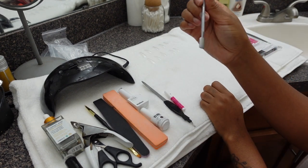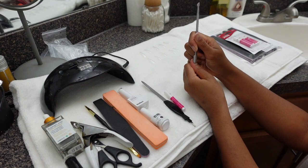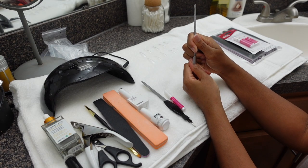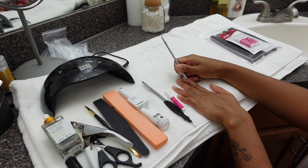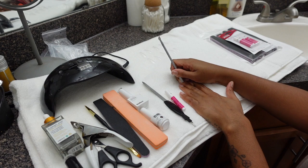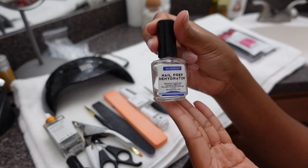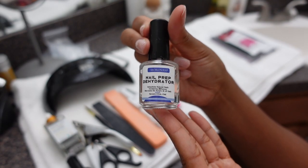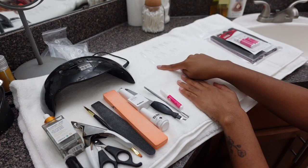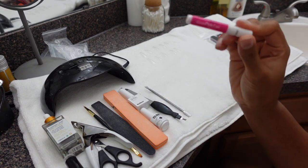This part is very important: you want to push back your cuticles. This makes sure that your nails don't lift when you wear your sets. Off camera I like to cut my cuticles too, because one time I nicked myself. If you're having trouble with your nails lasting, you might want to invest in a nail prep dehydrator — it just dries out your natural nail and helps them last.